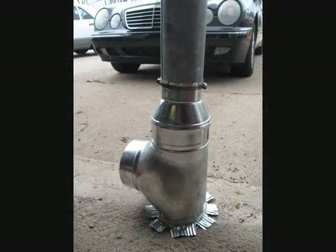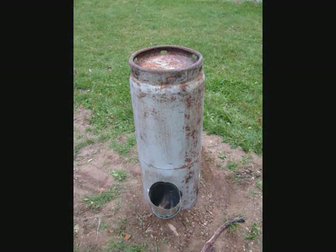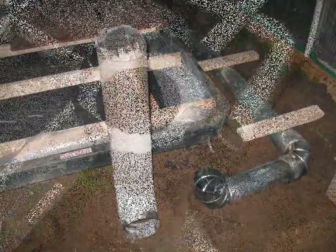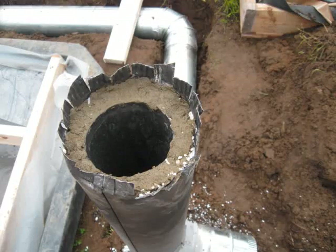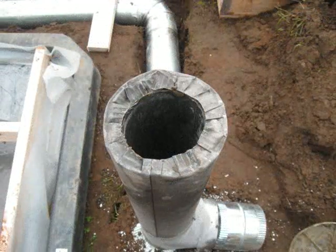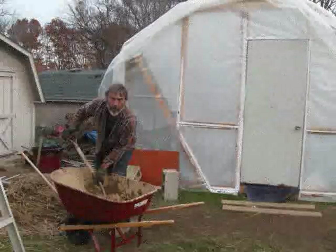This is the rocket stove mass heater that I'm using to heat — the additional heat for this cold climate. There's insulation, the four-inch stack on the inside, an old propane tank burning. I'm burning sawdust. That's me making the cob.